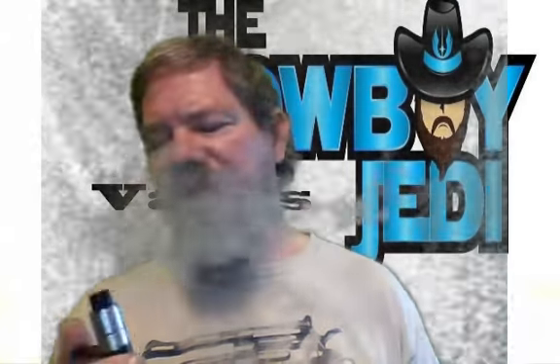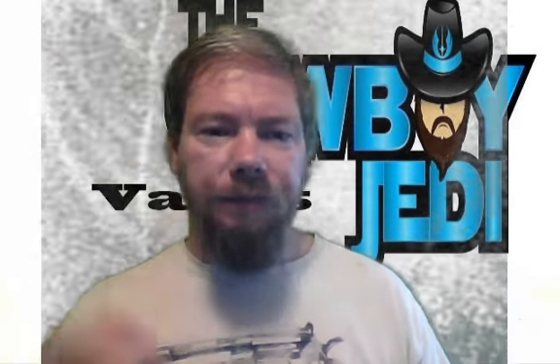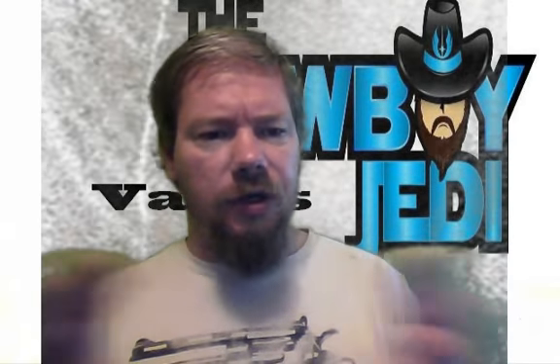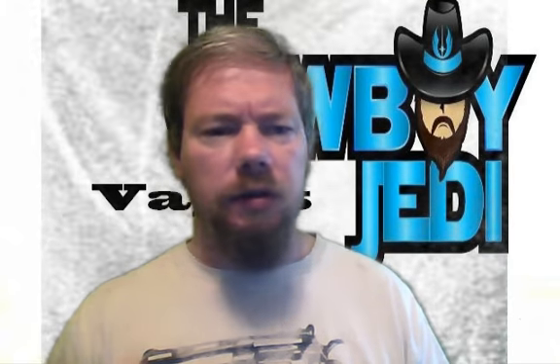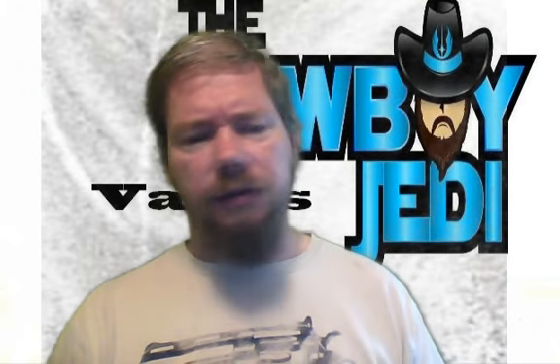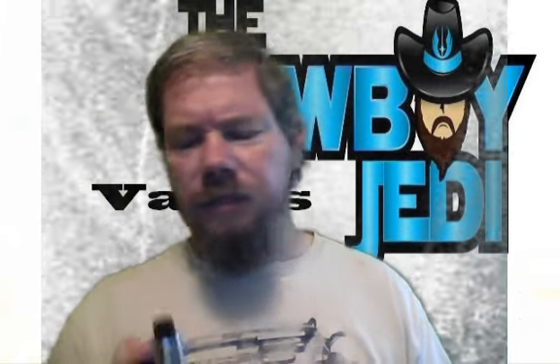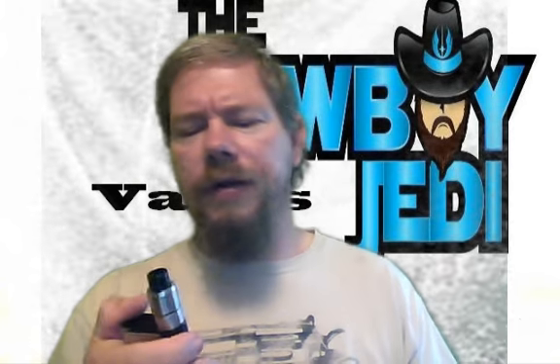I'll be linking to his Facebook page for Cowboy Jedi Vapes. You can contact them through there for your juice because there's no website as of right now — it's just through Facebook. I can't confirm nicotine levels because for some reason he doesn't have them listed, so that's another contact-him situation.